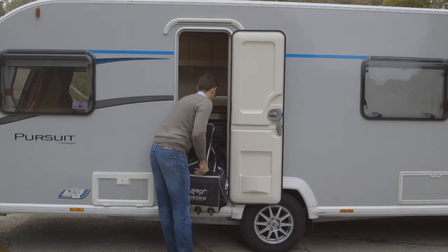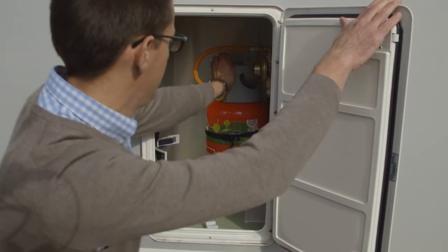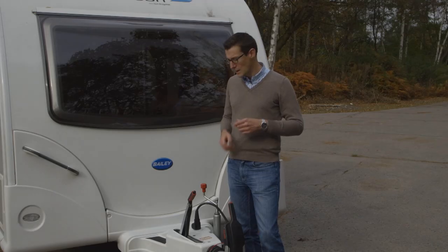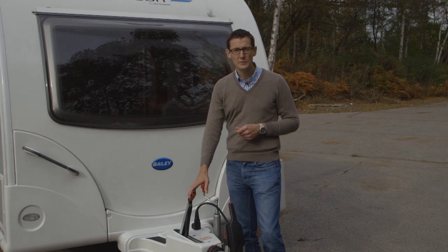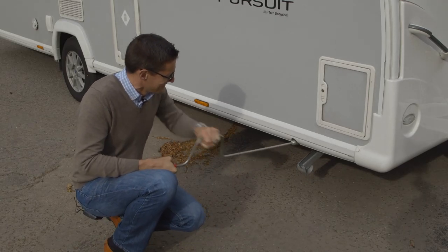Once you've packed your bags and your camping gear then you're ready to hitch up. First make sure the gas has been switched off and any internal water tank has been emptied. Then make sure the handbrake is applied firmly and wind up the corner steadies so that the caravan is ready to move off.